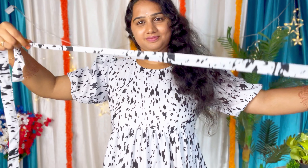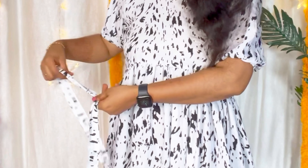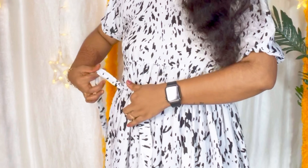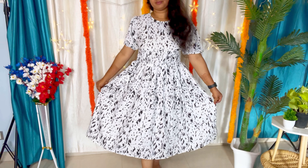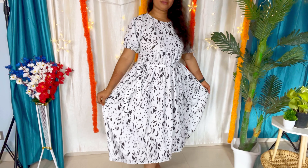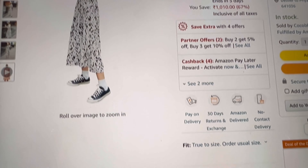The sleeve is attached at the hip like a tight shirt. It's not a belt, but it's a tight tie stitch. This is M size. The price is ₹459, now ₹489.